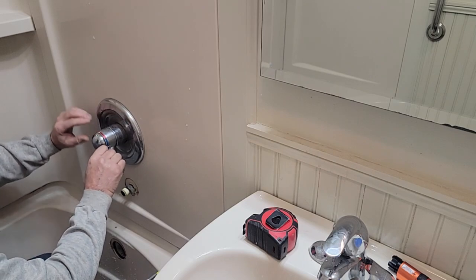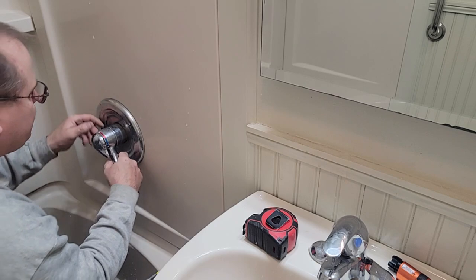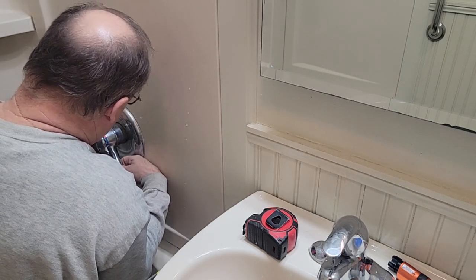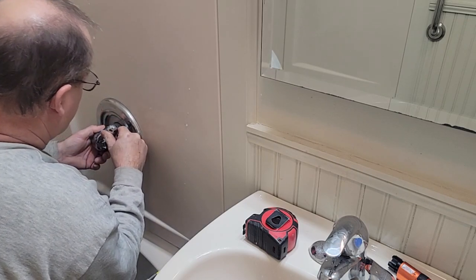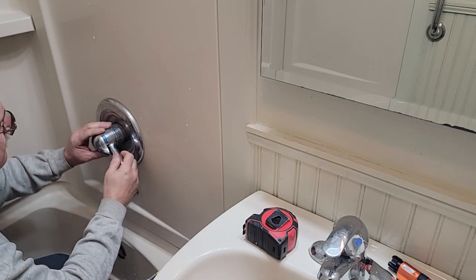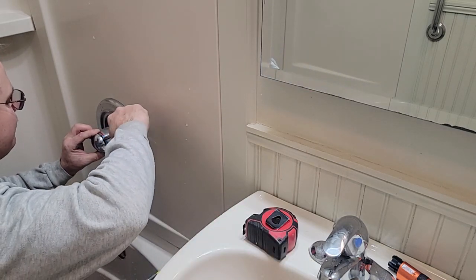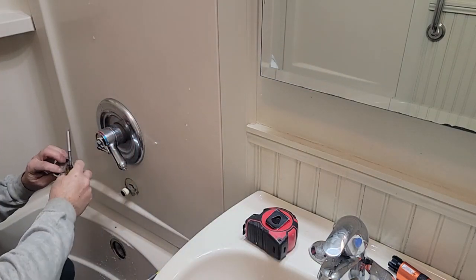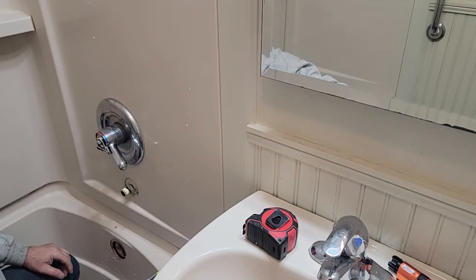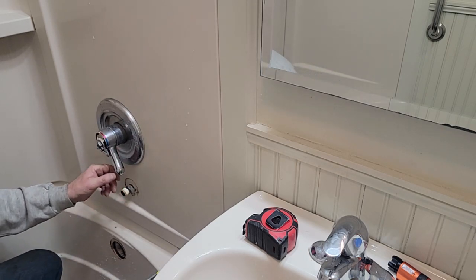This faucet's got a lot of wear — good time to get rid of it. Tell me how this comes off in here, guys. Is this unthread? No. It's gotta be right here. Yep — plastic, Phillips screw.